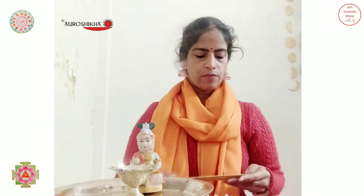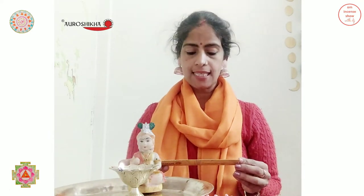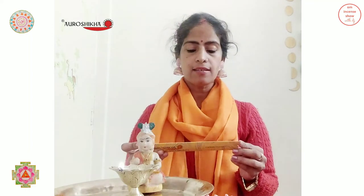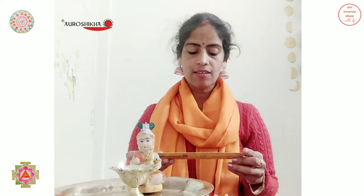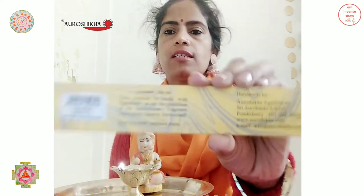On the back side, there is a barcode and it says Tube Rose marbling 10 gram. The MRP is 38 inclusive of taxes, contents is 10 gram, and it says this incense is made with ingredients as per the guidelines of the International Fragrance Association, Geneva, Switzerland. It also says burn in a well ventilated room and is handmade by Aurashikha Garbatti's, Shri Aurobindo Ashram, Pondicherry.